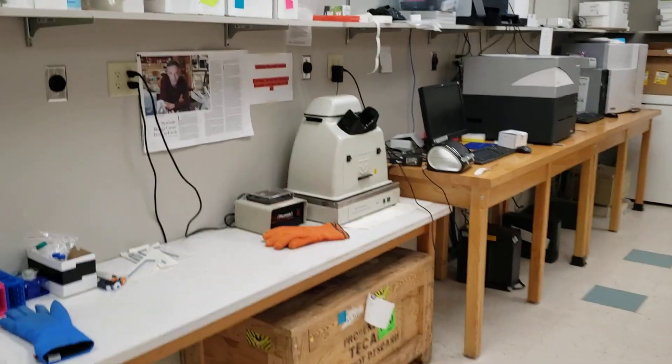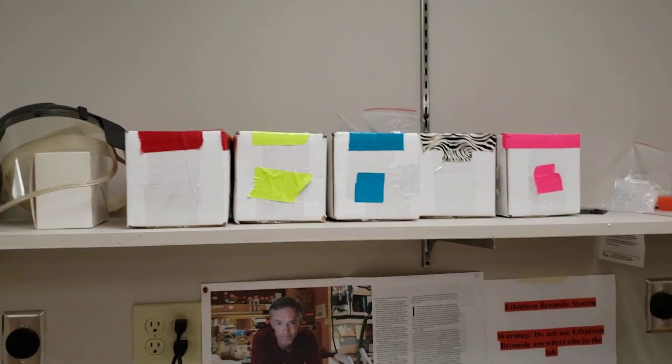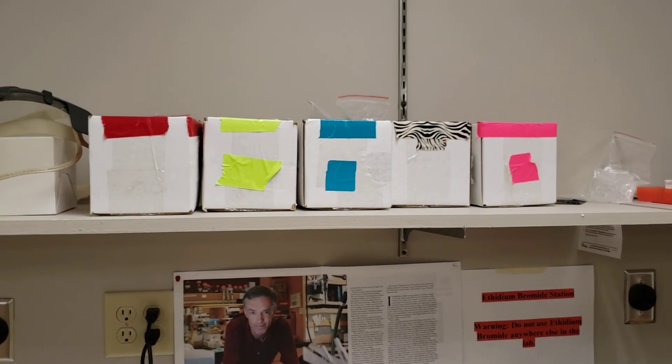As you keep walking around the lab, you can see all the other boxes we've created with all the colors that match everything for the different lab groups.